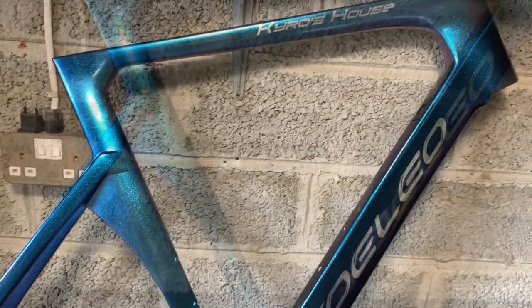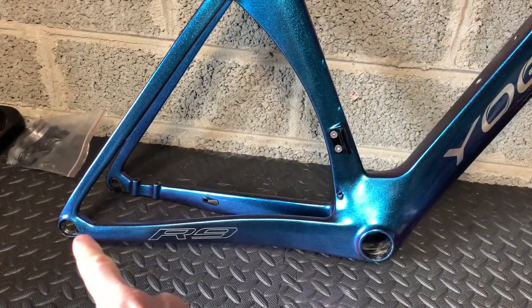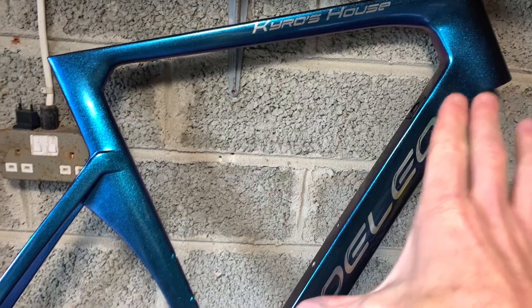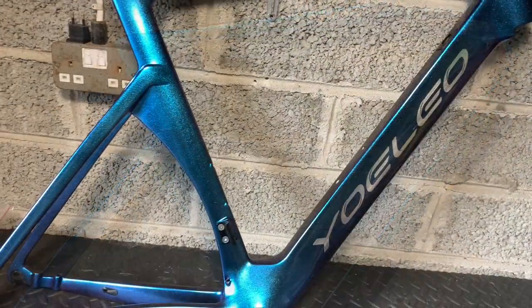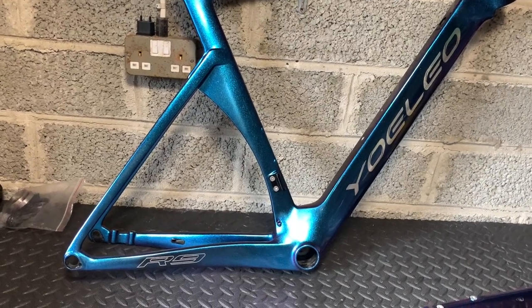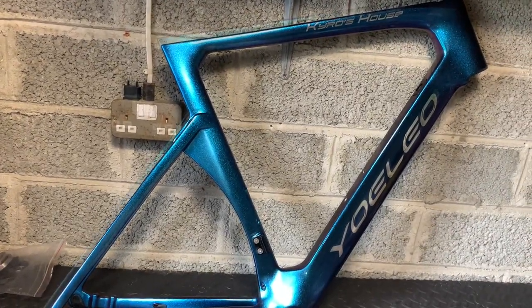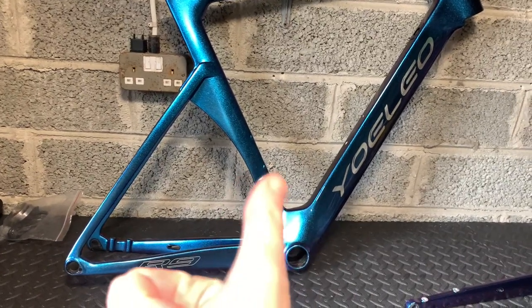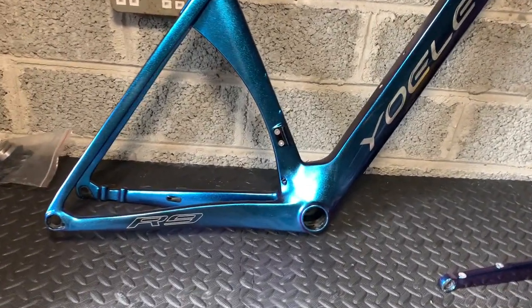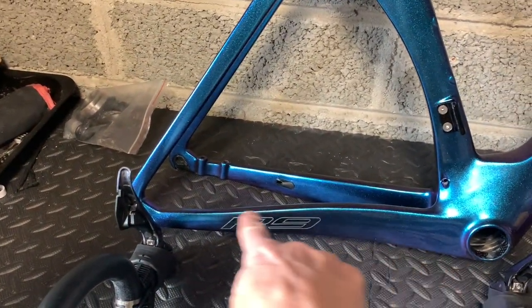So I contacted Yolio. I said to them, look, I'm a bit disappointed — I've had all of these things wrong: the handlebars, the missing parts, it's not painted with clear coat, there's only one cable port. I paid like $300 for this paint and I'm a little bit disappointed. I just feel like sending it back and buying a different brand, to be honest. They were very helpful — they basically said keep the frame, we'll send you a new one free of charge. Pick the model you want and we'll get it sent over to you when it's ready, and that includes new handlebars as well, which are easier to thread.